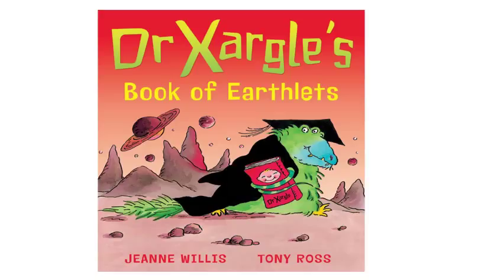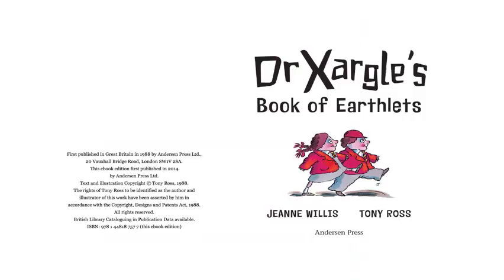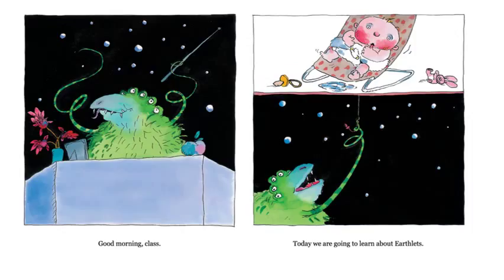Here's a nice fiction book called Dr. Zargle's Book of Earthlets. It's by Jean Willis and Tony Ross.